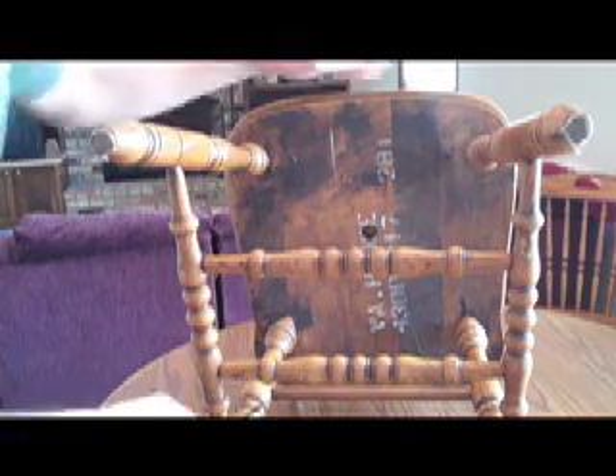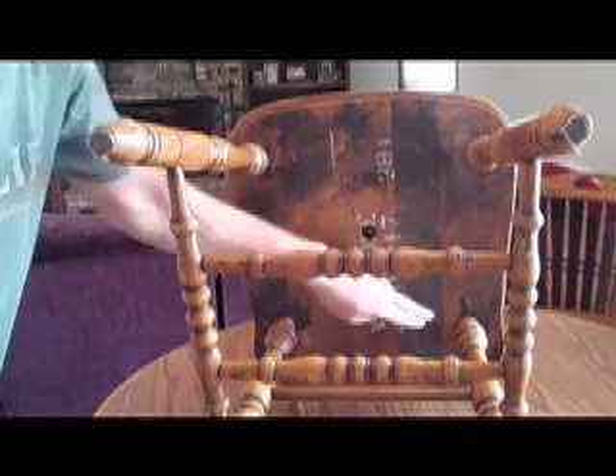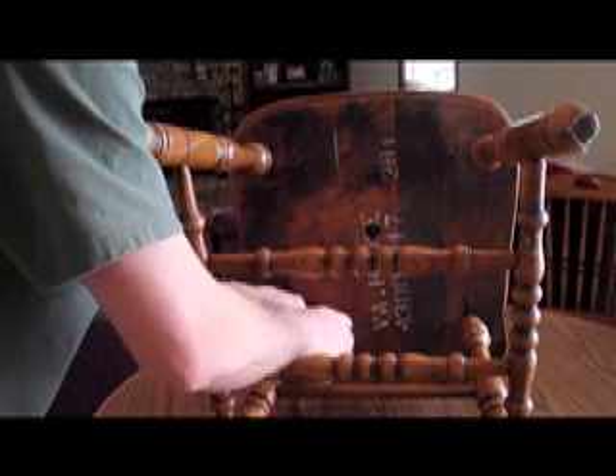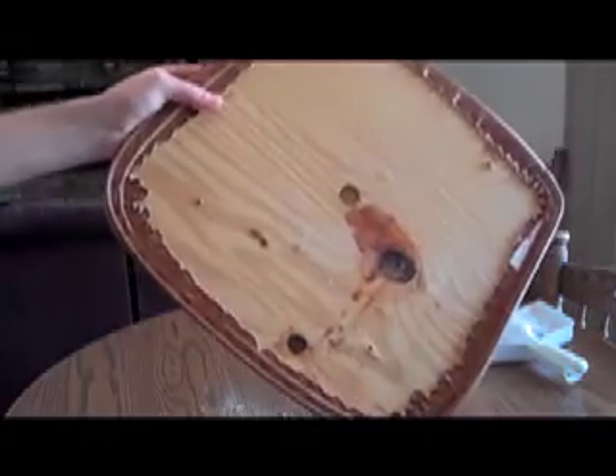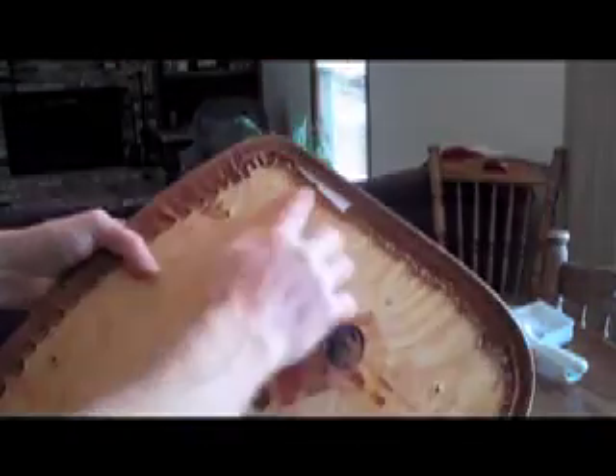Most of these chairs have the bottom — it's a piece of plywood that's covered and comes off — so you need to find those screws and take them out. It's just a piece of plywood that's covered and stapled.